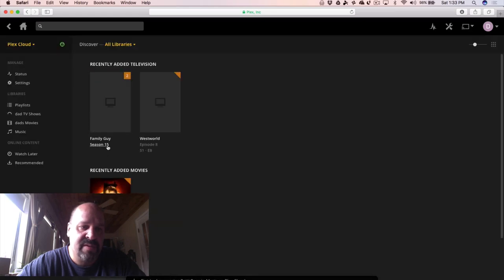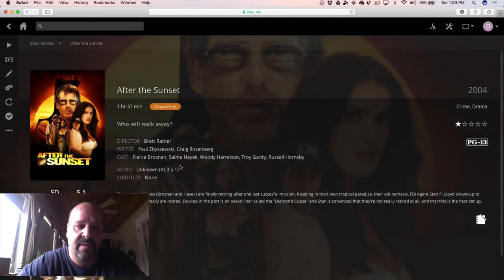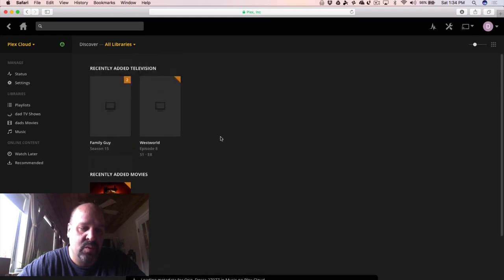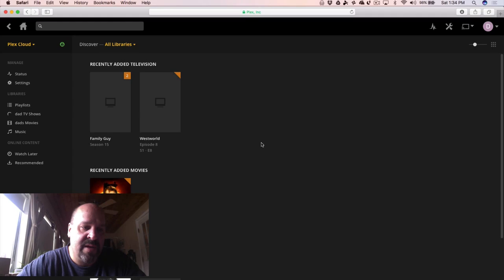Now let's look at something that's mostly done. You can see two TV shows listed, and when you click on one it looks just like you'd expect from a regular Plex server — background art, synopsis, all that stuff. There's one show with two episodes, episodes eight and nine. The music cover art has also appeared now. It hasn't finished all the metadata yet, but it's coming along. Now let's go to the iOS device to show that everything is running over the cloud.